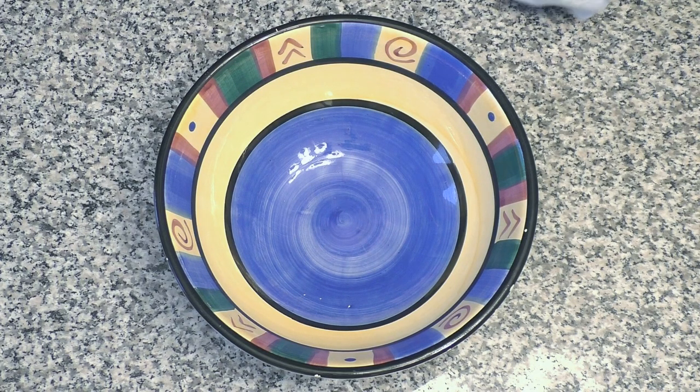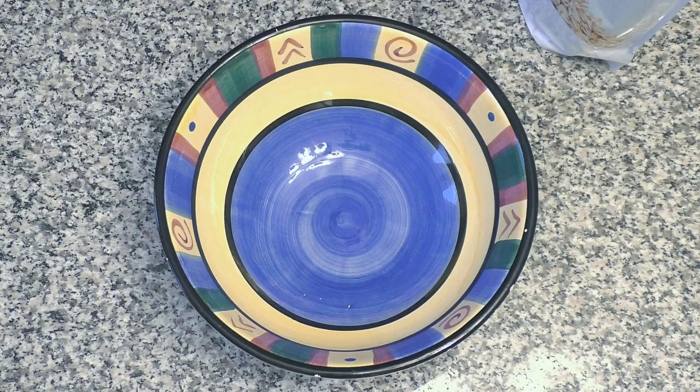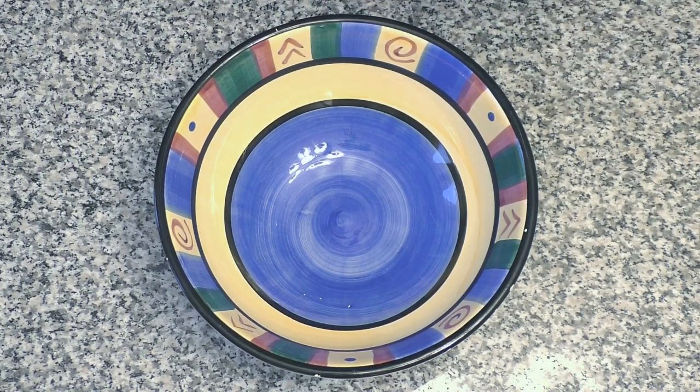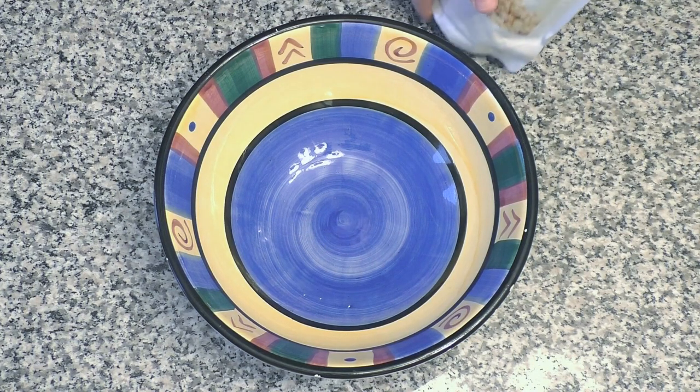Okay folks, we're going to get started with our dry ingredients. So first thing in the mix, we're going to do six scoops — that makes three servings — of the Cambridge Super Oats.